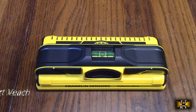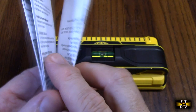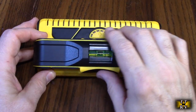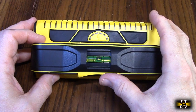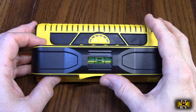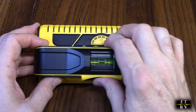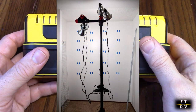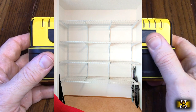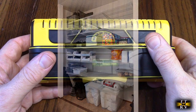The Franklin Sensors ProSensor M210 comes with a nicely written instruction booklet showing you how to operate the whole unit. The way I heard about this product was through my brother — he was installing shelving in his new house, came across this product, and told me all about it. He said it was amazing and was totally thrilled with the operation of the M210.